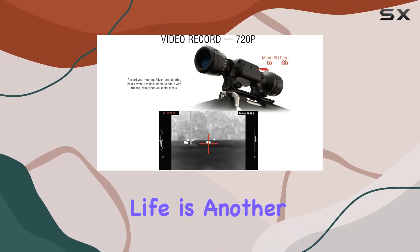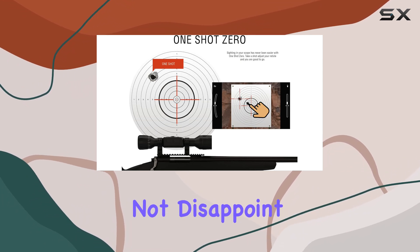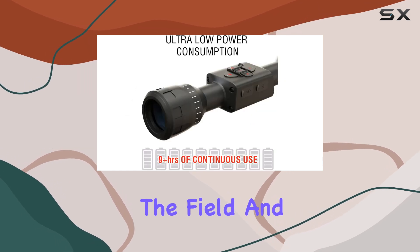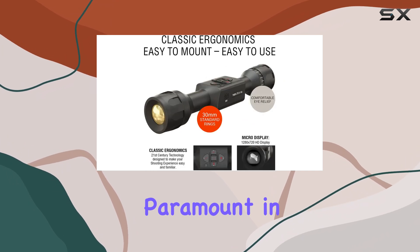Battery life is another crucial factor for hunters, and the ADN Thor LTV does not disappoint with over 10 hours of continuous power. This means you can spend more time in the field and less time worrying about your equipment.